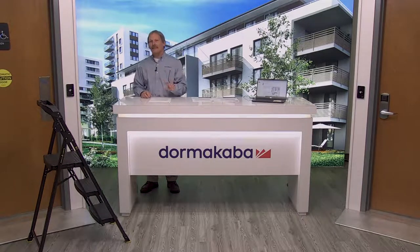My name is Chris Freeman and I'm learning leader here with Dormacava. We're not selling ladders, but we are selling low-energy operators — and ladders come in handy to access those. What we're going to talk about today is the ability to turn standard openings into touchless openings. As a locksmith doing normal locksmithing things, there's a lot of other things you can do to an opening — one of those is converting to a touchless solution. That leads us to the Dormacava ED50LE low-energy operator.